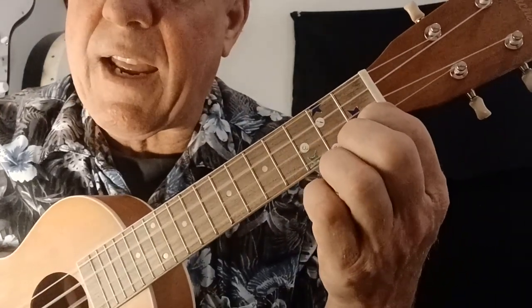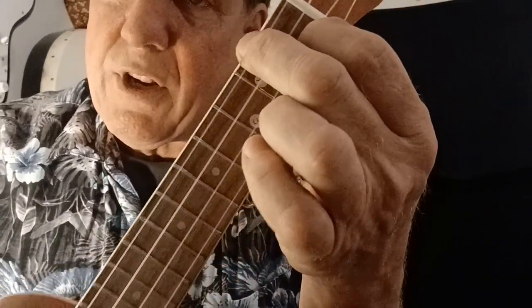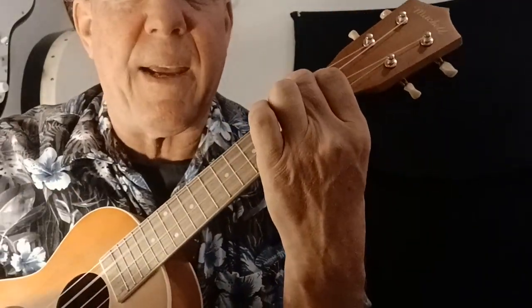Happy Birthday, dear — and now F major, right there. F major. Dear, what's your name? Right there.